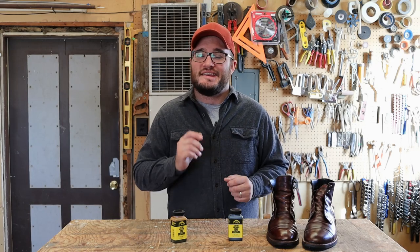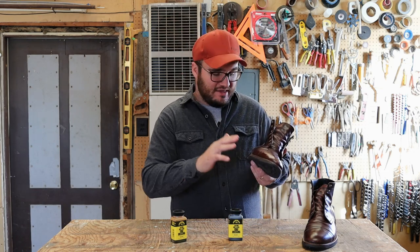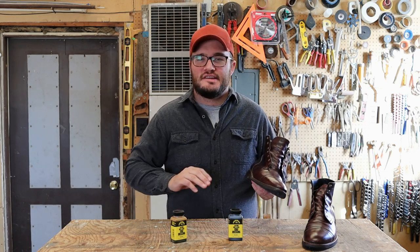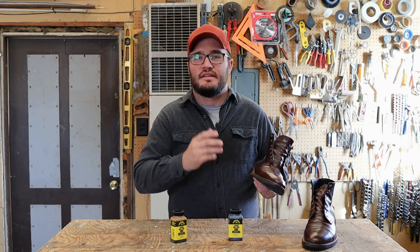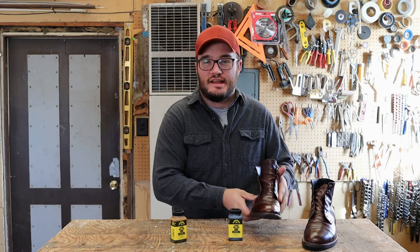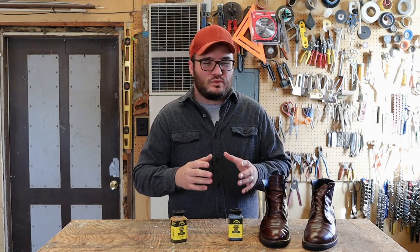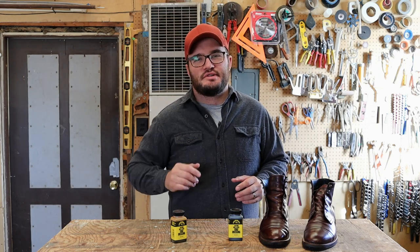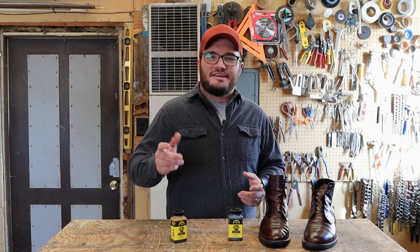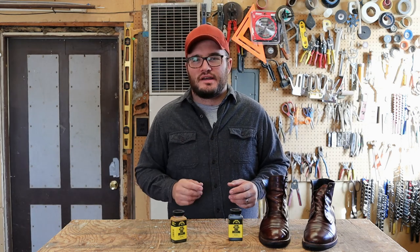Now this isn't to be confused with conditioning. I really want you guys to make sure that you're hitting up the edge and the heel stack with whatever conditioner you put on the upper, but it's going to dye the leather and recolor it. That's the portion of the boot that gets the most water, the most rain — it's right there by the surface. We need to make sure we protect it, and to be a good gentleman you want that part looking good as well, and that's why we're going to color it.